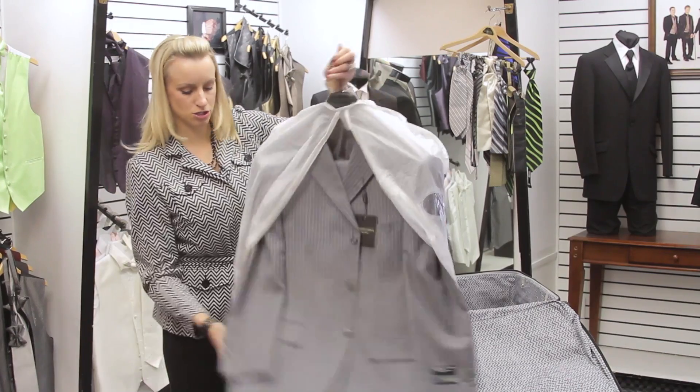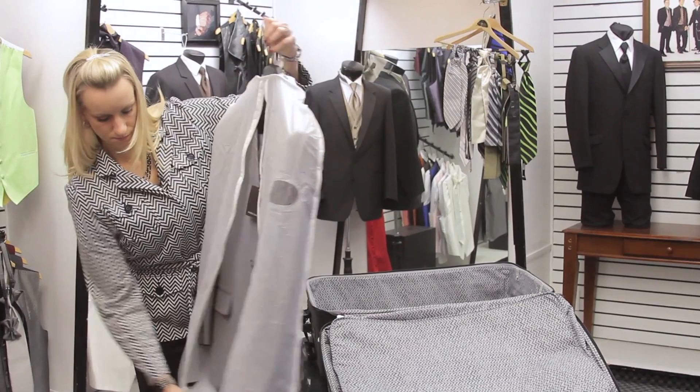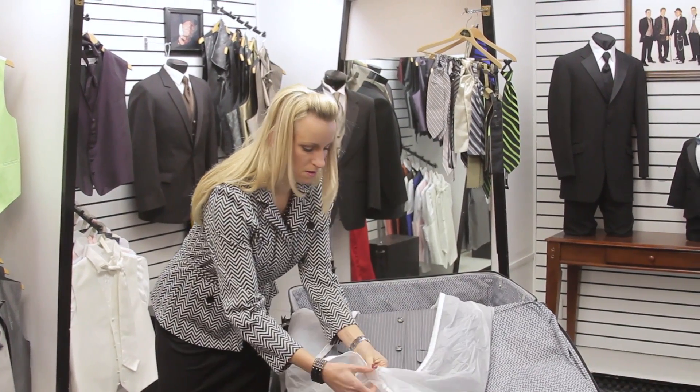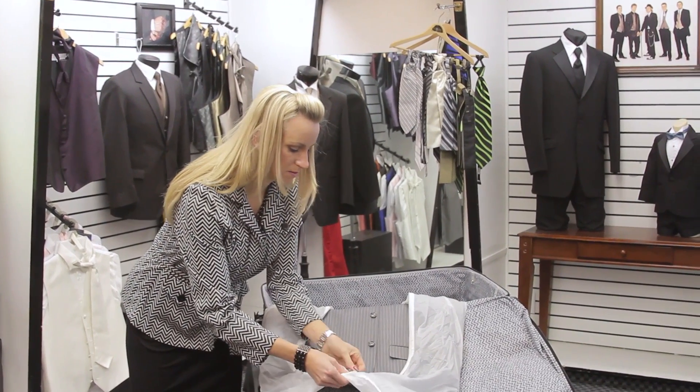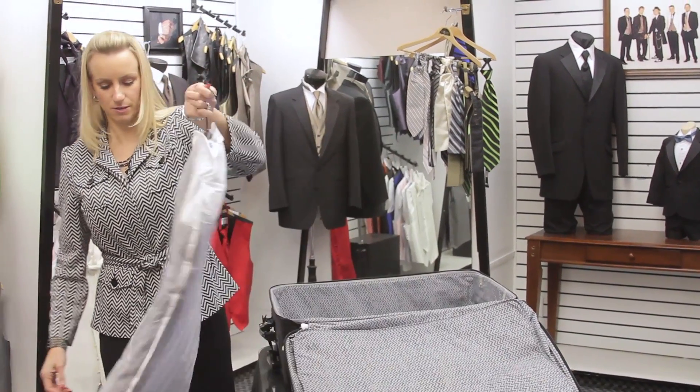You can put it into your garment bag, just slip it all right in there and zip it up. Once it's zipped up, get it all shaken out — make sure the wrinkles are nice and out of it, shake it up real good.